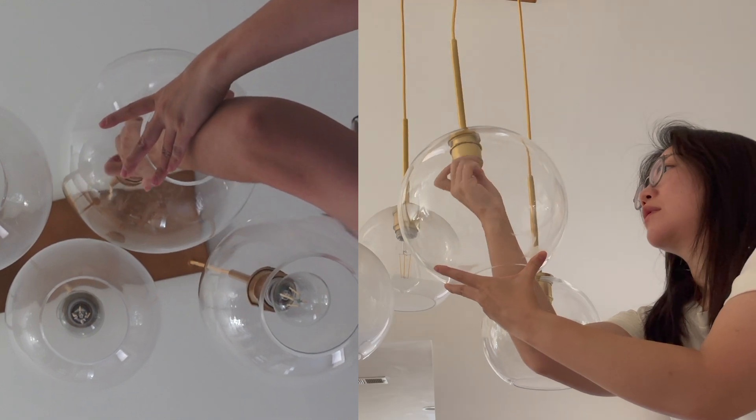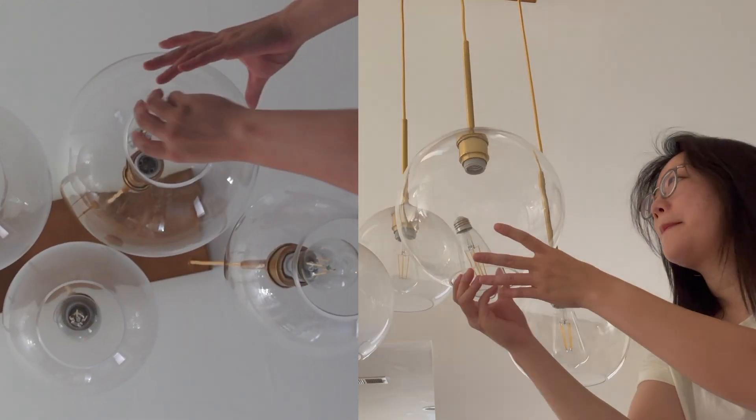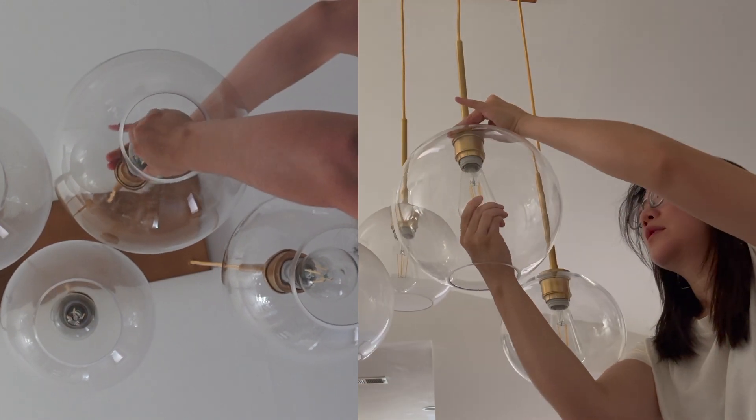They're not happy about me making all this clunking noise, so we're just going to add some music and fast forward this. It's the same process over and over: I unscrew a bulb, I take out the spear, I wash it, and then I put it back on.